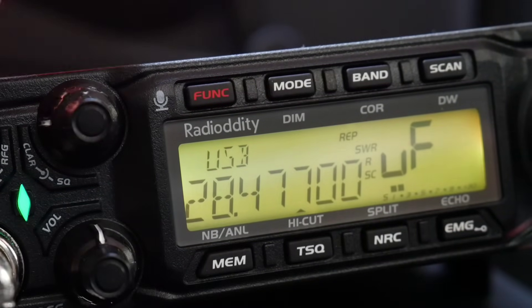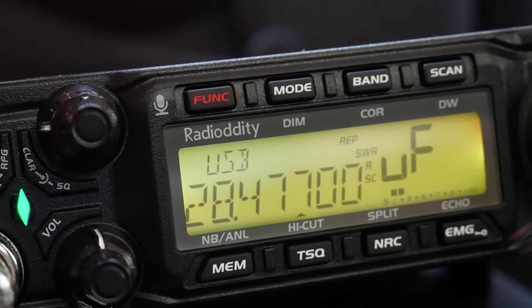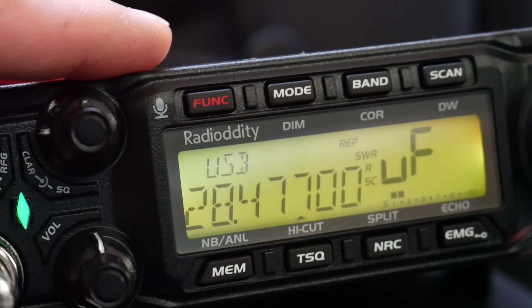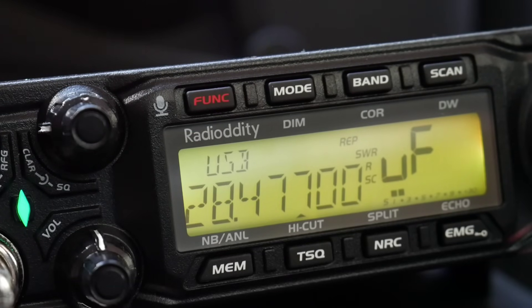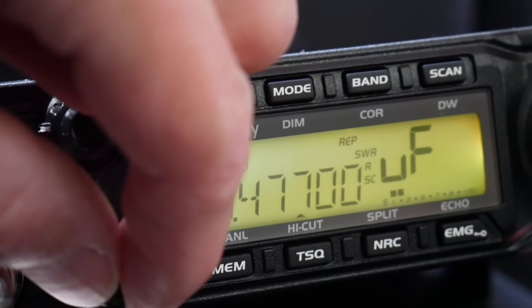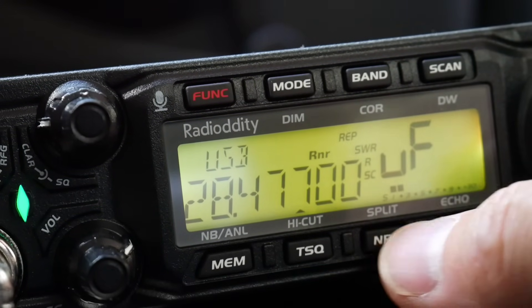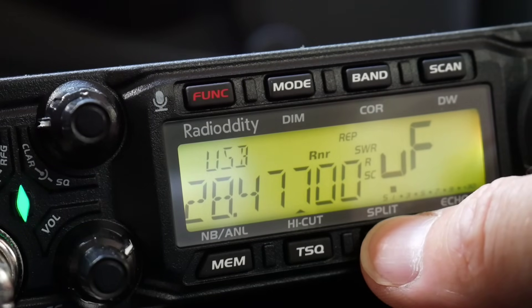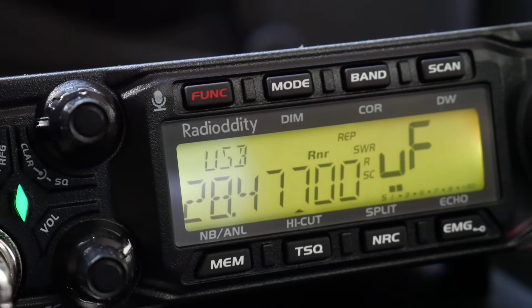The best feature of this radio — and I think this is the first CB radio or 10 meter band radio for the car — which has integrated noise reduction, and the noise reduction works amazingly good. Let's hear it.